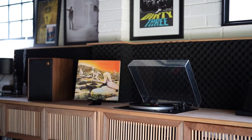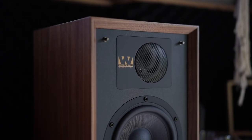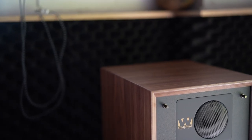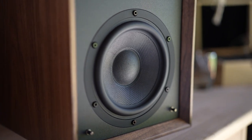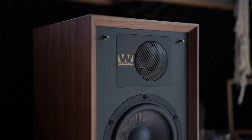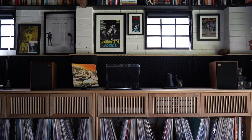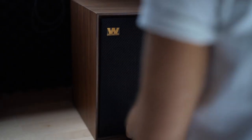The Wharfdale 85th Anniversary Edition Denton is a two-way bookshelf loudspeaker featuring a frequency response of 45Hz to 20kHz and a sensitivity of 86dB. The speakers have a 6-ohm impedance and are recommended to be used with an amplifier that can deliver between 20 and 100 watts of power. The Denton features a 1-inch or 25mm soft-domed tweeter and a 6.5-inch or 165mm woven Kevlar mid-bass driver, supported by a rear-ported bass reflex design. The cabinet dimensions are 340x240x275mm, constructed using a multi-layer sandwich method, combined with real wood veneers available in black oak, mahogany, and walnut. Finishing details include bi-wireable binding posts, rear heritage anniversary badges, and jersey-knit speaker grills.